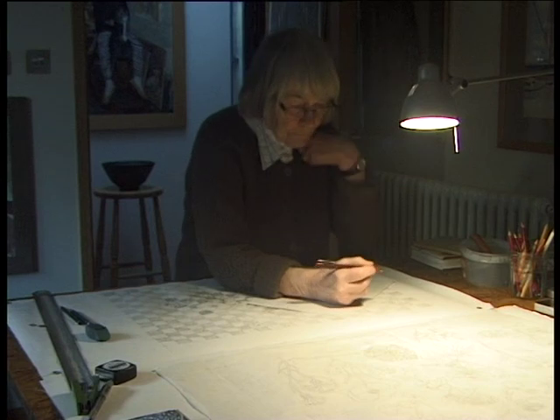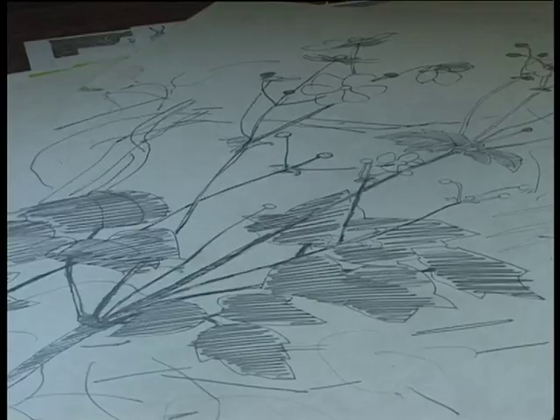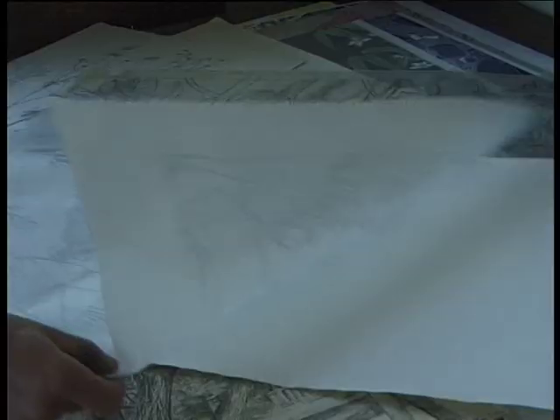It's a phrase, isn't it? Back to the drawing board. I would love to inspire people to go back to the drawing board.